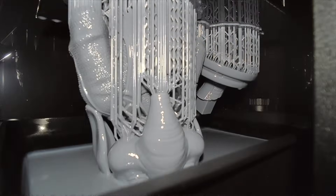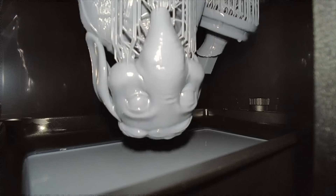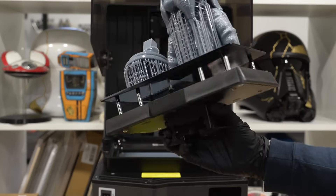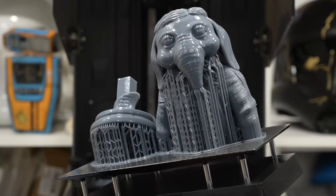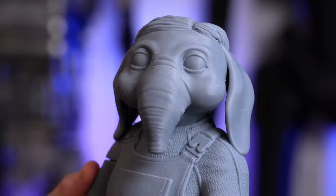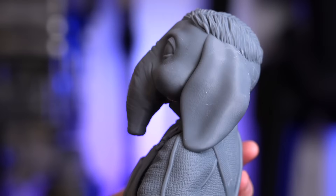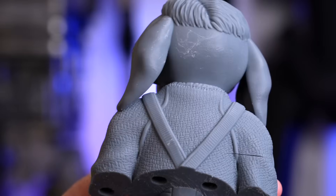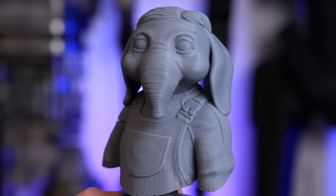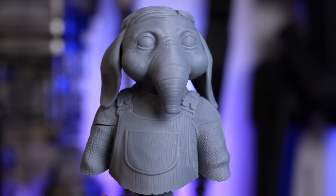The last project was a bust of the legend himself, Neil. This was the only print that had a bit of an issue — and I'd say it's more on me than the machine. It looks like there was too much suction force, which caused it to split on the arm, which was really unfortunate because the rest of the print turned out amazing. I wanted to include this to showcase that even with a lot of experience, not every single print is going to turn out perfectly.